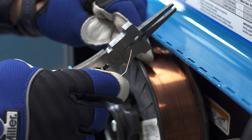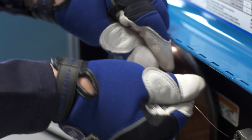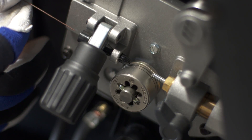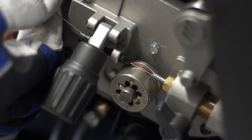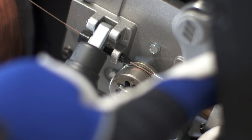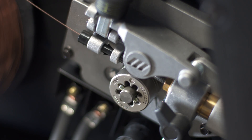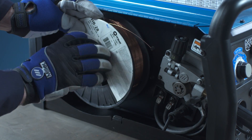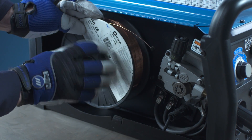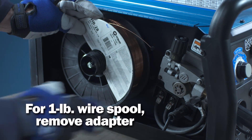Unwind a few inches of wire and snip so you have a straight piece of wire. Thread the end of the wire through the inlet guide, across the drive roll, and into the MIG gun liner. Close the pressure lever and raise the tension knob until it seats into position. Miller recommends a 10-pound spool of Hobart wire to best meet your welding needs. But if you prefer to use the included 1-pound spool, you'll need to remove the spool adapter.